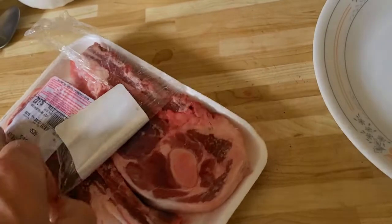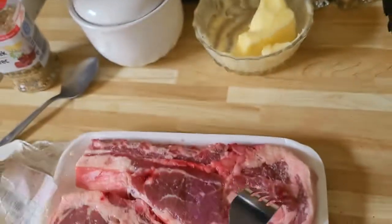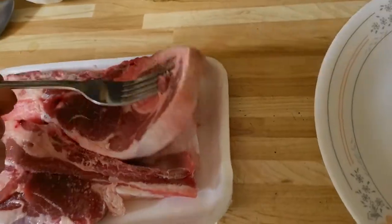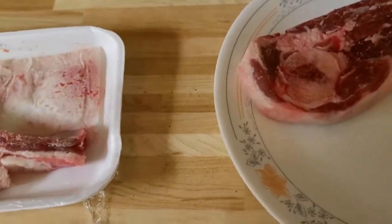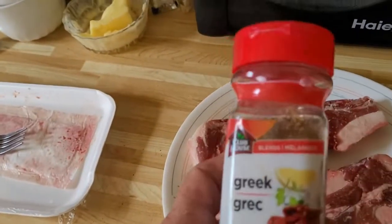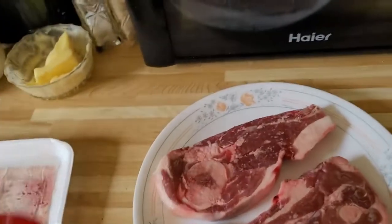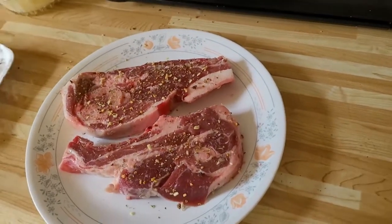Trying to do this with one hand. There we go — get yourself a fork. There's a bone here in the lamb chop, and a little bone along there, a bone here, a little bit of a bone there. These are really, really nice chops — nice lamb, and nice and thick too, so they're pretty thick chops.